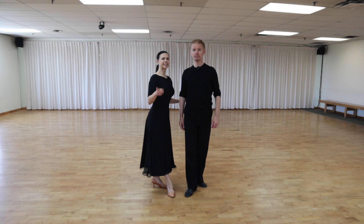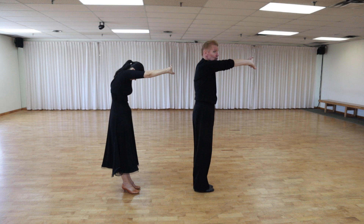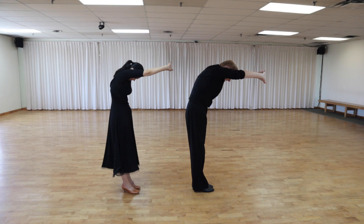Now let's do stretch exercises. We're going to interlock our fingers, move them forward, and stretch our spine, neck, and head forward. We're going to stretch for 10 counts — one through ten.